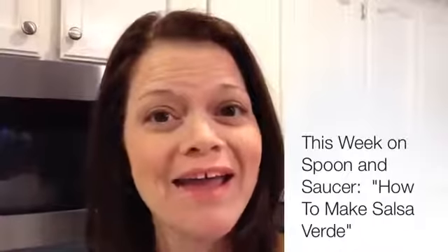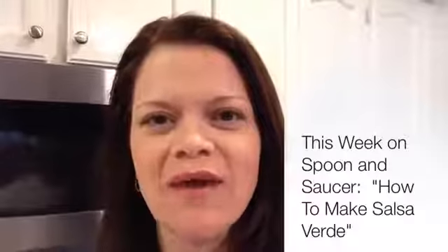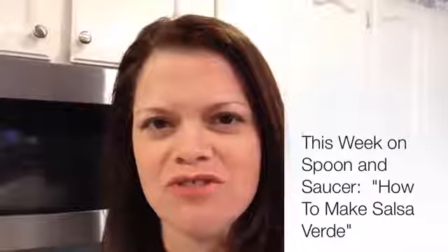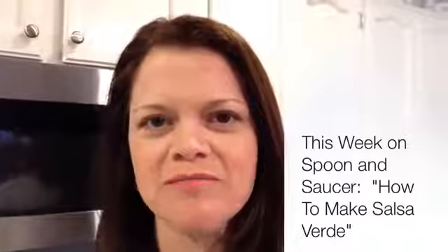Hey guys, it's Brandi with Spoon and Saucer, and I'm back. This week I'm showing you how to make salsa verde. It is a recipe on the blog, but I thought I would shoot a little video and show you how it's done. So check it out.